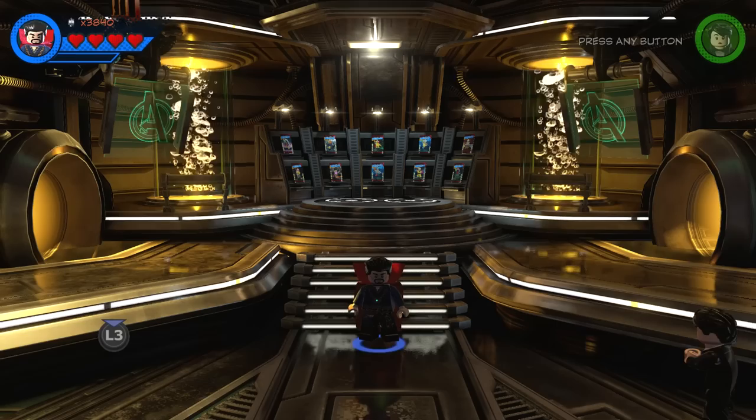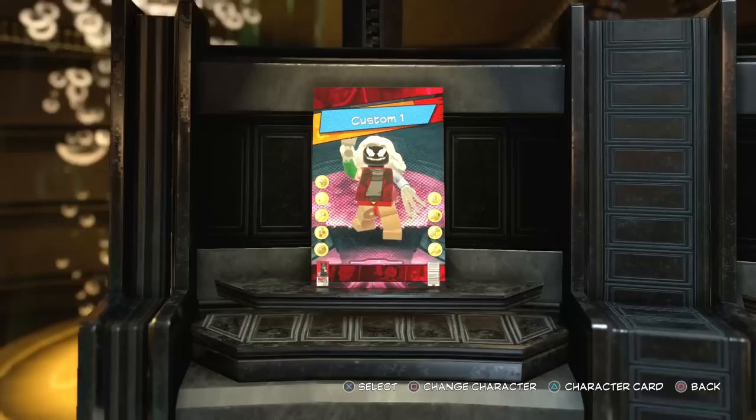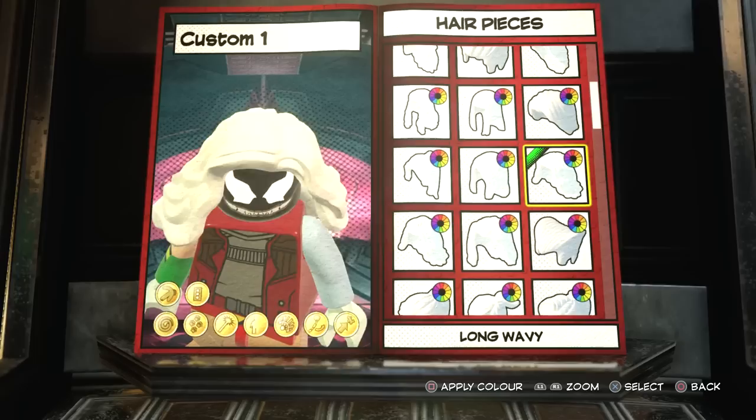Alright, so if you want to create Jean Grey as the Dark Phoenix, the first thing you're going to do is obviously come to the Character Creator. You want to pick one of the slots - all of them are just randomized at the moment, so I'm going to pick the first slot. Now, with Dark Phoenix, she doesn't really have a weapon or anything like that, so we're going to get rid of the sword straight away.